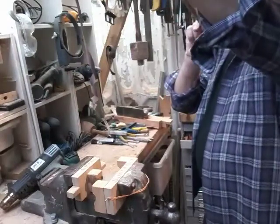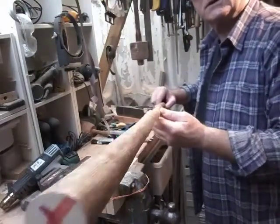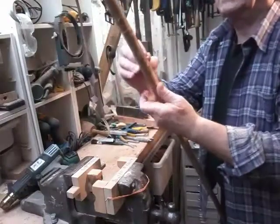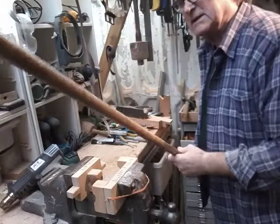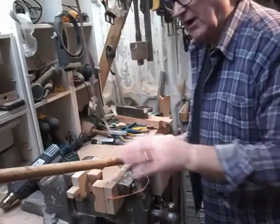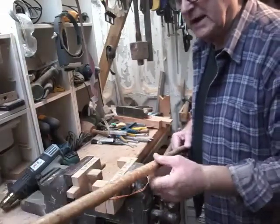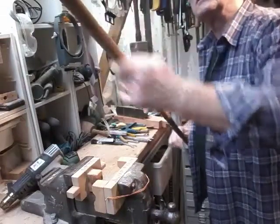Now, obviously you've got to sight along your shank and see where the real dog legs are. This is a particularly bad one. You'll be able to see some really nice bends in this. What I like to do is chalk mark up what's particularly bad, and then we can concentrate on that. Ideally you want to start at the end and work your way along the shank. You'll find as you heat things and bend things, other bends will probably appear, because this is not just a straightforward bend — it's a compound bend. It won't bend in just one direction; it'll be awkward, bending in a number of directions at the same spot.